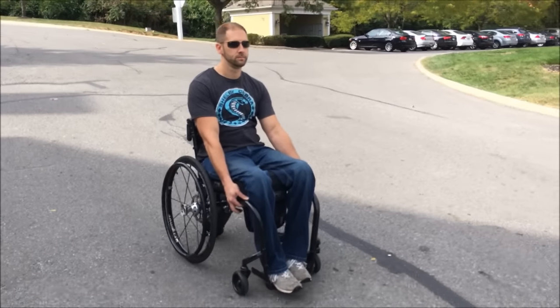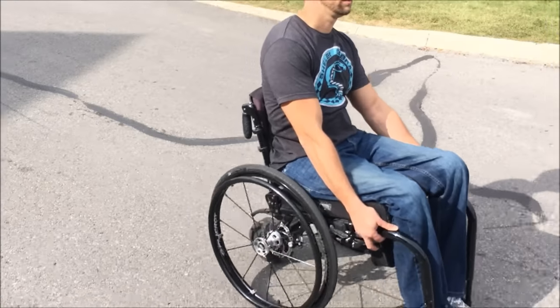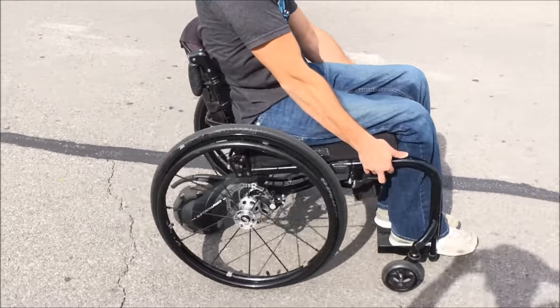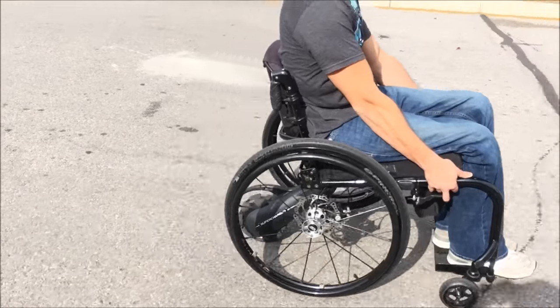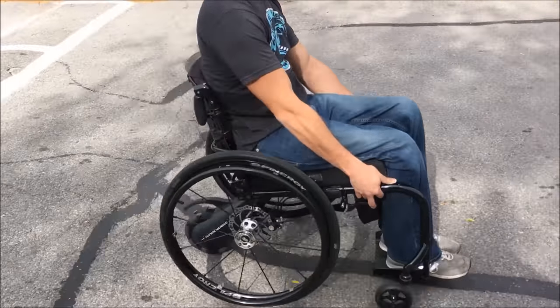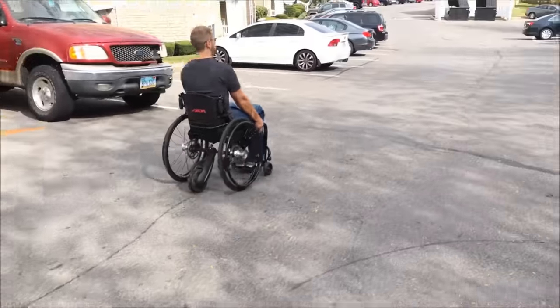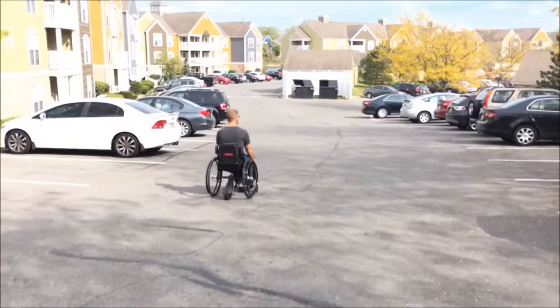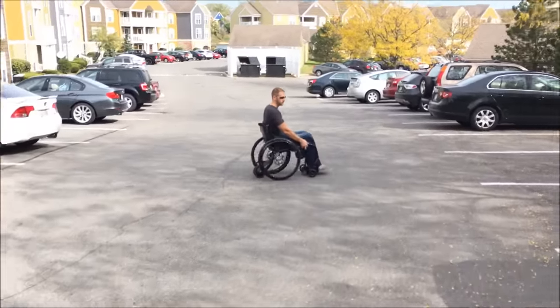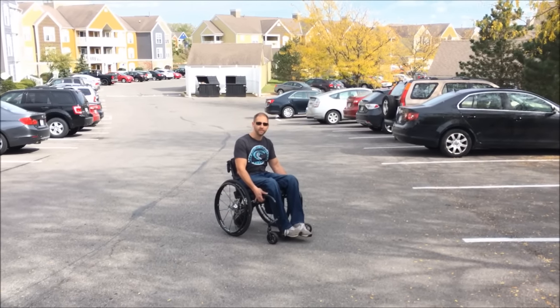Going downhill is self-explanatory — I just apply equal pressure to both sides, keeping the chair going as straight as possible. I did notice at first that the brakes were a little squeaky, but as I got them broken in the squeaking went away. These have been great. I work in a very hilly area, and in addition to the smart drive unit, these things have really improved my quality of life. I don't have calluses on my hands anymore, and it's just a lot more comfortable to go far distances.